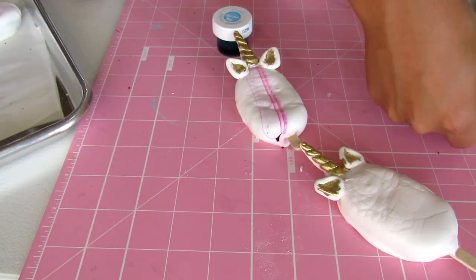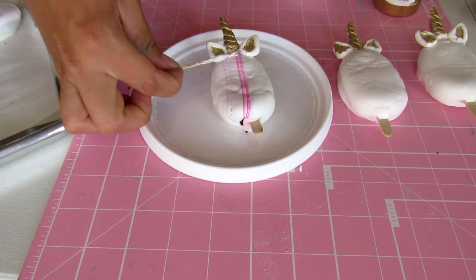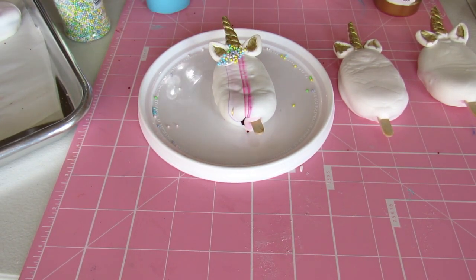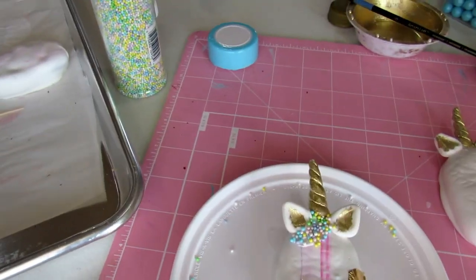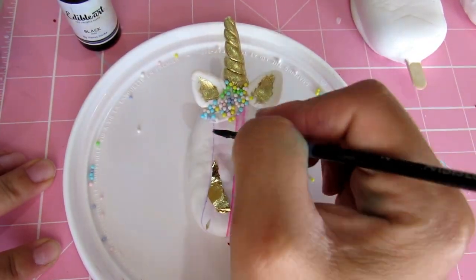Now we can finally decorate our cake pops — you can definitely do any design you want on them. I decided to use a few sprinkles at the top, added little bits of gold leaf onto the body of the cake pop, and then painted some eyelashes on with edible paint.